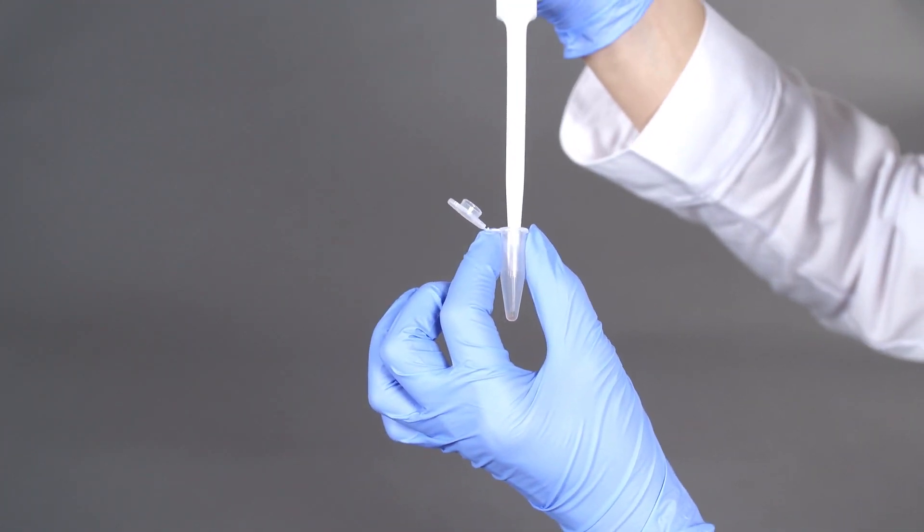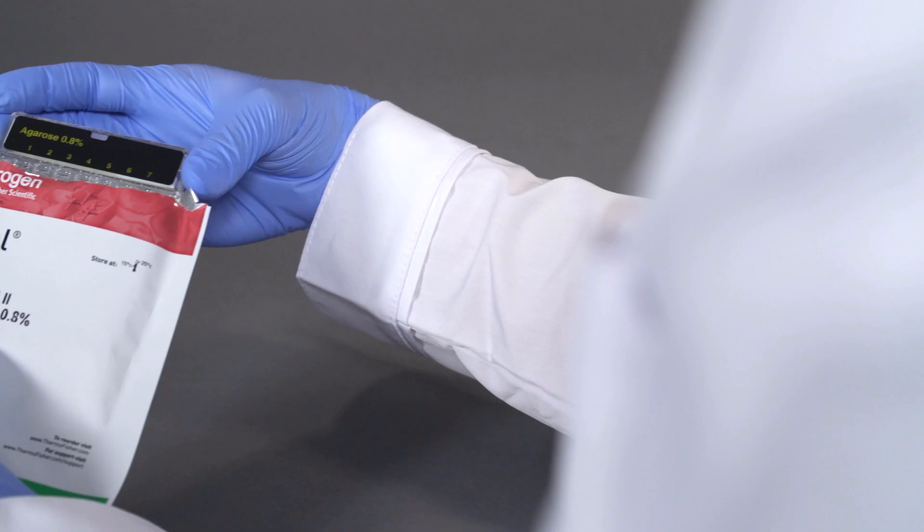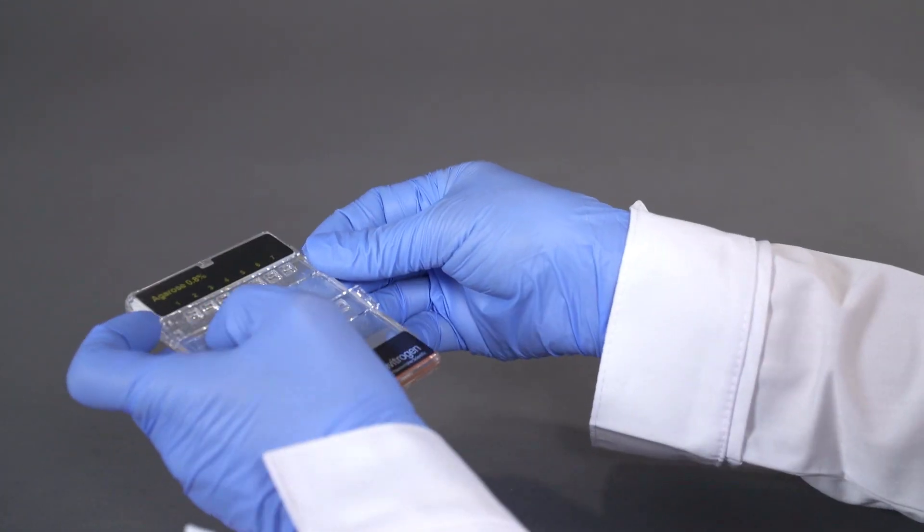Before the run, prepare all your samples in 1x sample loading buffer provided with the gel. Remove the eGel from the package and remove the combs.